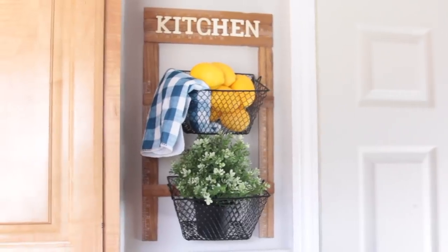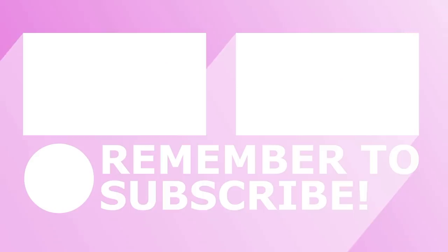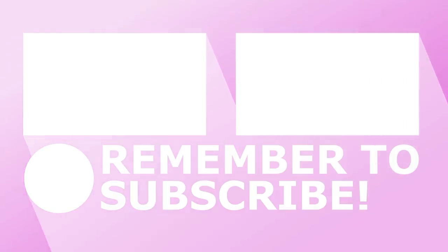That's it for these Dollar Tree Kitchen DIYs! I hope you guys enjoyed them — they're very farmhouse chic and you can change them up to match your kitchen decor. If you liked the video, give it a thumbs up. If you have any DIY ideas for me, leave them down below. Thank you so much for watching, I'll see you guys next time — take care, bye!